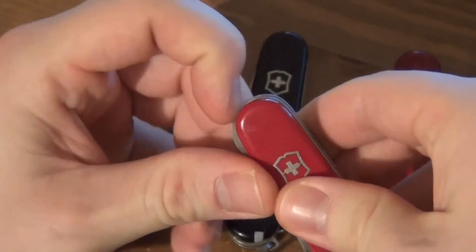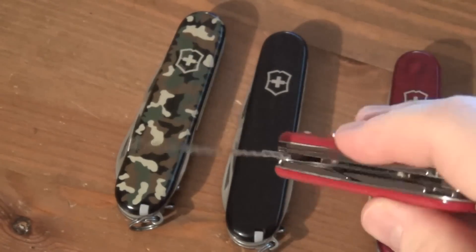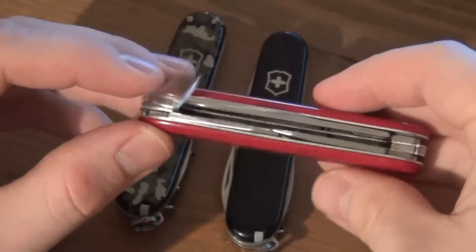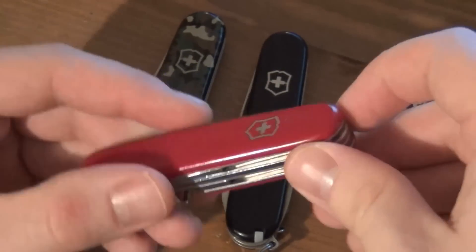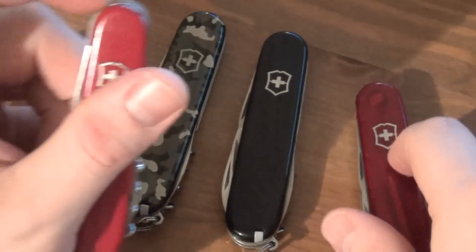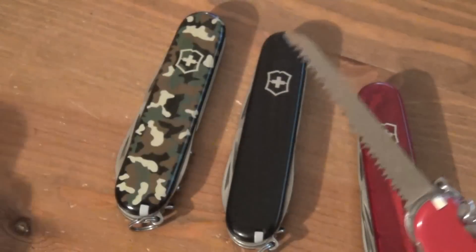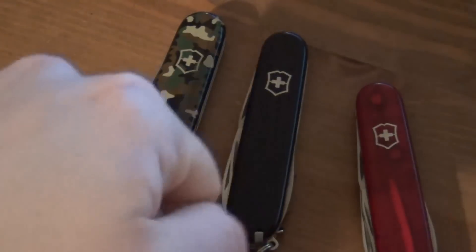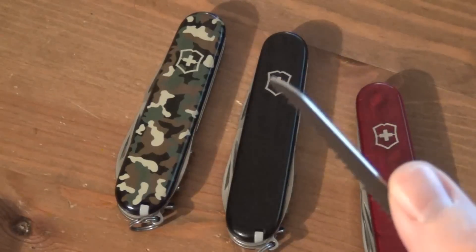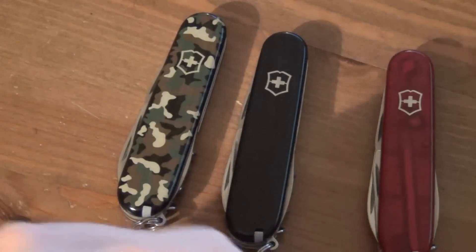I'll show you a couple other ones I have in my collection. Here is the — I want to call this the Camper or perhaps the Hiker, I'm not sure. It's very similar to the Spartan; I think it's actually identical except that it has a saw blade, which takes up that full extra layer, so this is thicker than the Spartan. I like having a saw — it's pretty cool for when you're going to be doing something in the wilderness, and this saw works really well. It's good for fire steel and also for sawing wood. I've been very impressed with it, but that's a wilderness tool — the Spartan is more of an urban, gentleman's tool.